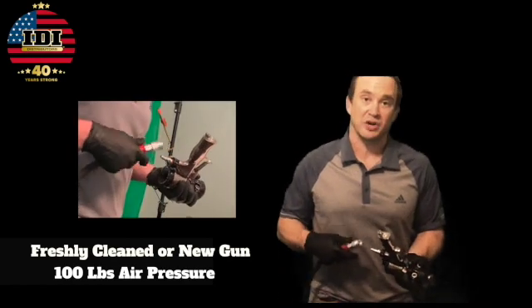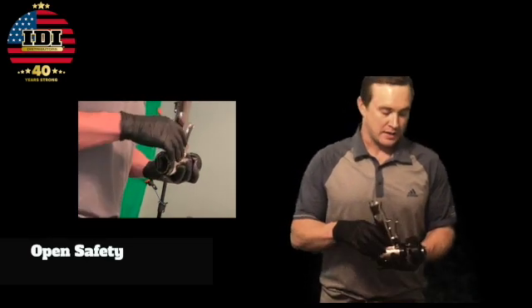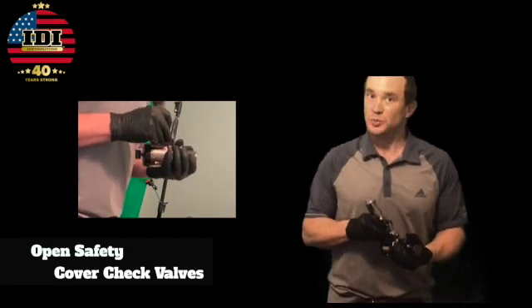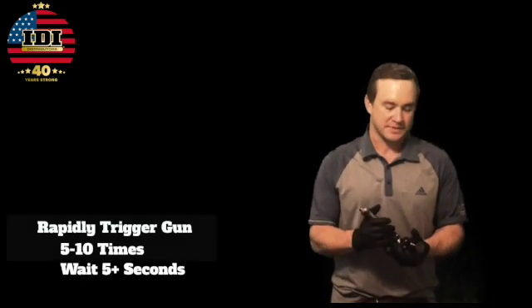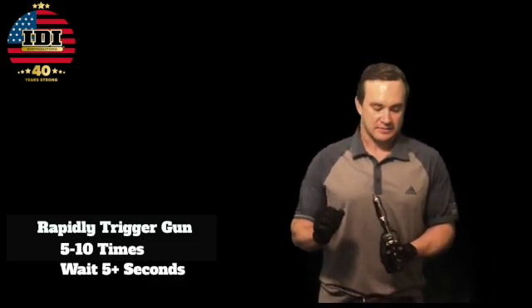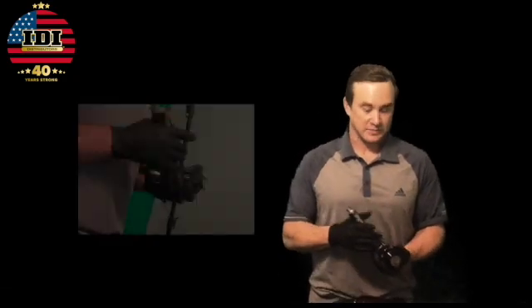I'm going to hook the airline up and open my safety like I was about to pull the trigger and spray. I'm going to hover my hand over the top of these check valves, mainly because when they do pop out they always fly and land in the closest pile of dirt. I'm not trying to hold them in, but you're going to watch me pull the trigger rapid fire about ten times, let it go, wait about five to ten seconds, and if either one of these check valves pops out, it fails. If they stay in, it passes. I'm going to do this multiple times to ensure it's actually failing or passing.